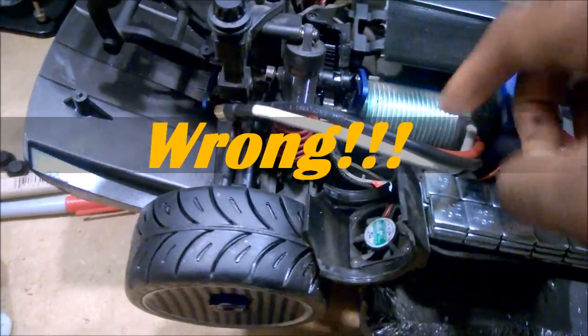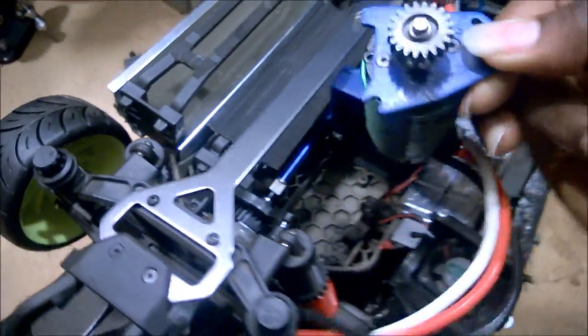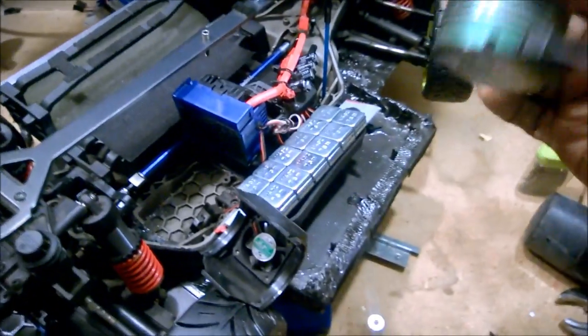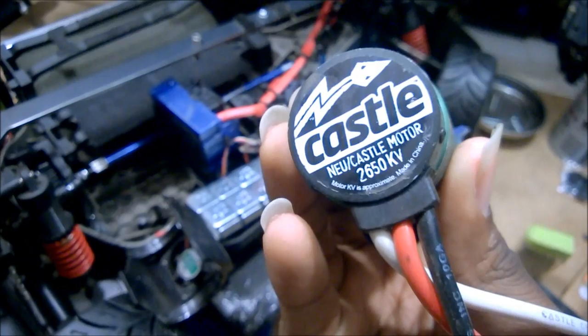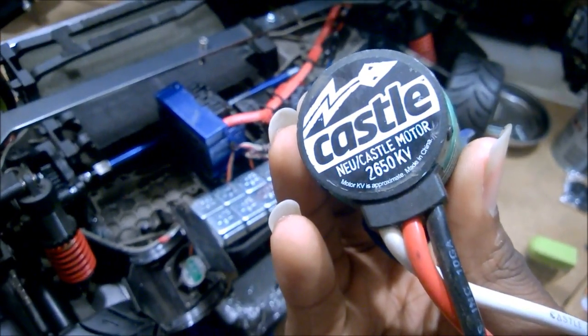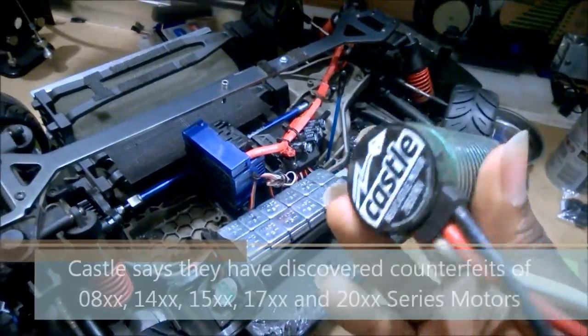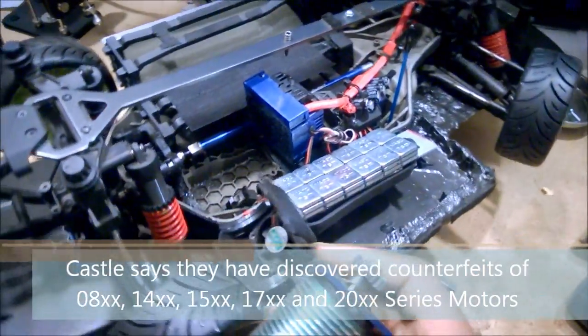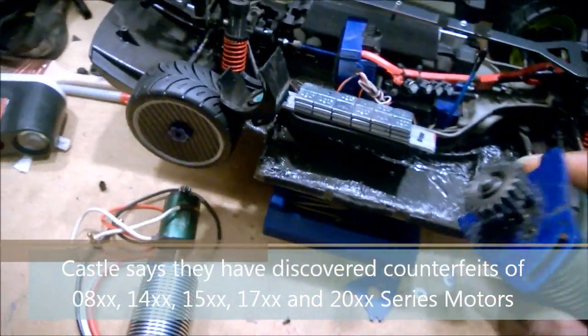You see here — this is Dizzy's motor. Dizzy's motor has actually been through a lot. Looking at it, you can see very clearly: Castle, Newcastle 2650 KB motor, made in China. Looking at it, there were a couple of clues that something was amiss.